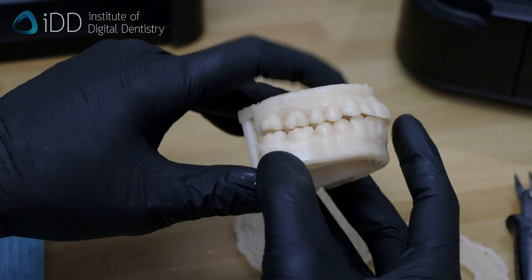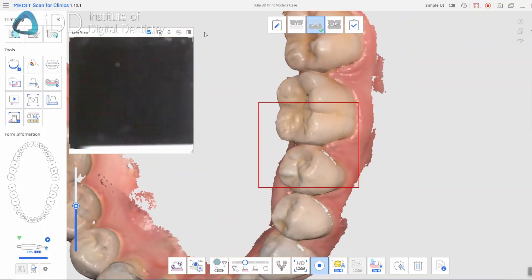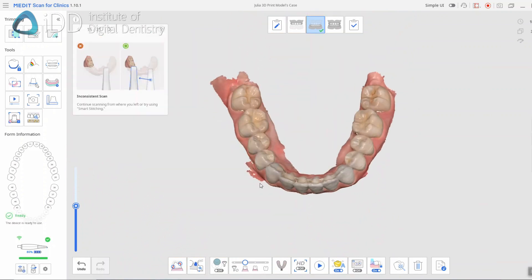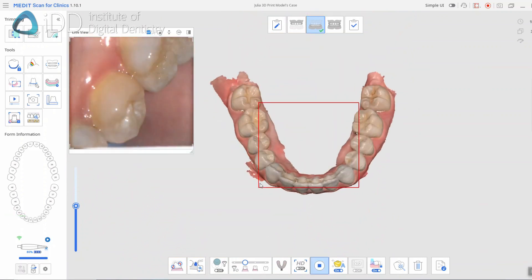Do you want to know how to 3D print models? First, a digital impression of the patient's teeth and gums is taken using an intraoral scanner. Here we use the Medit i700 wireless.